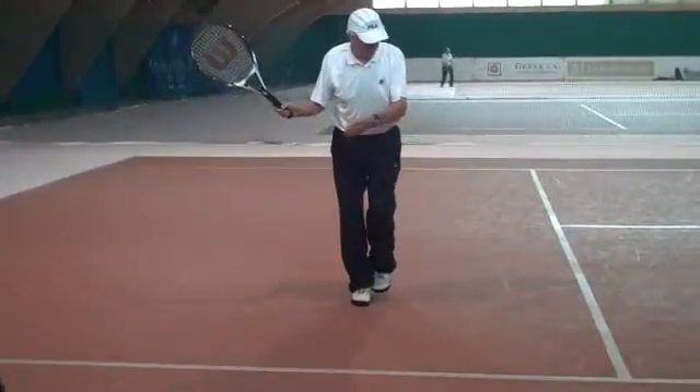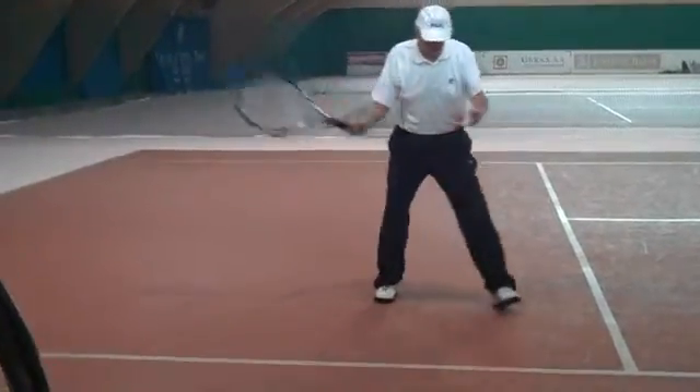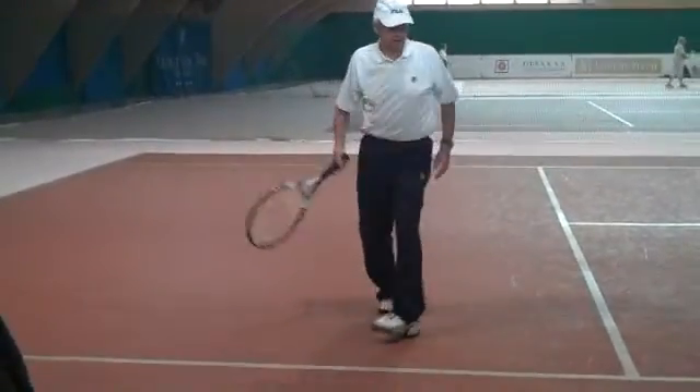Hopefully, you can step towards the ball as you bring it in, so you're trading a little bit of body weight onto the front foot. We're not stepping across like that and hitting it late.